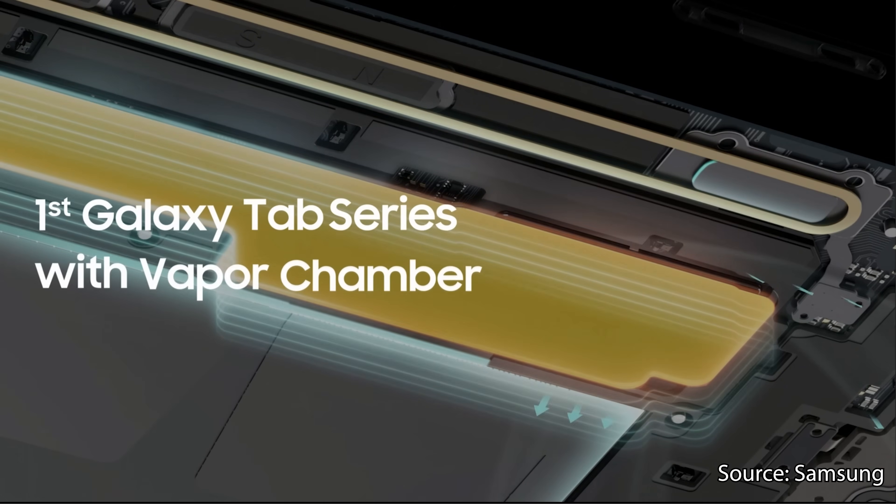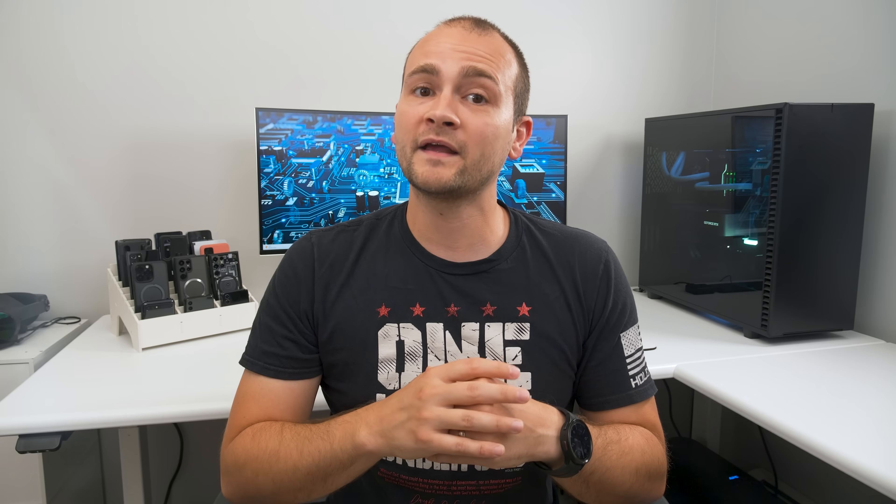These two improvements should result in a generally snappier device, but will make the most significant difference for things like gaming, photo and video editing, or CAD work. This next improvement is big for the base model Tab S9.